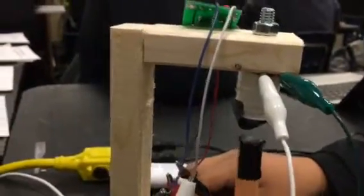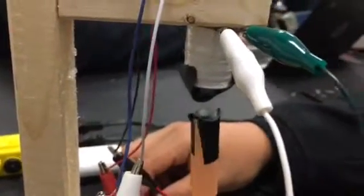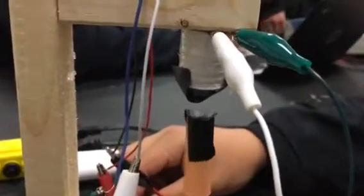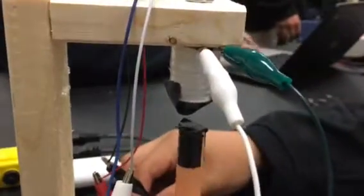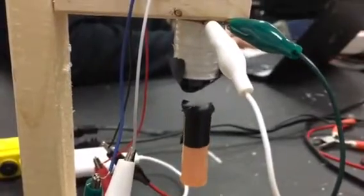So, it's a magnetic levitator kit. I soldered the parts in for it. I had to mess with the pot a little bit to make it work — it wasn't working the first time, so I had to fix the Hall Effect sensor a little bit. I had to solder them into the wire to make it work.